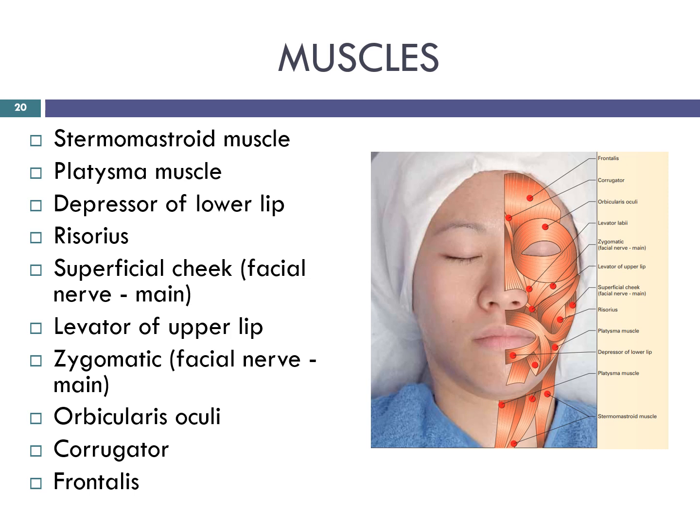Working upwards, exercise all of the main facial muscles. Starting with the sternocleidomastoid muscle. The platysma draws the corner of the mouth as an expression of sadness and fright. Depressor of the lower lip. The risorius aids in facial expression by pulling the corner of the mouth laterally in an outward and upward motion. The superficial cheek — zygomaticus. The zygomaticus major and minor run over the zygomatic bone and their function is helping to smile by pulling the muscles upwards. Levator labii — elevation of the upper lip. Orbicularis oculi. The corrugator moves the eyebrow down and inward towards the nose and inner eye. And the frontalis lifts the eyebrows. When one contracts the forehead muscle, it causes horizontal wrinkles in the forehead.